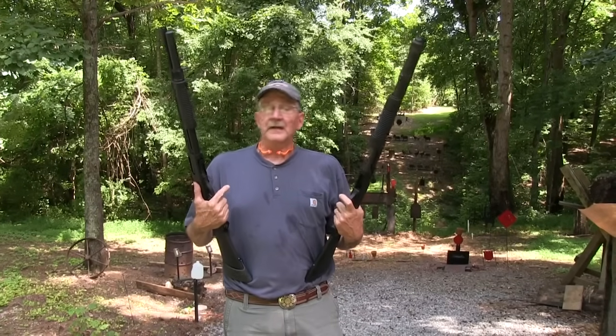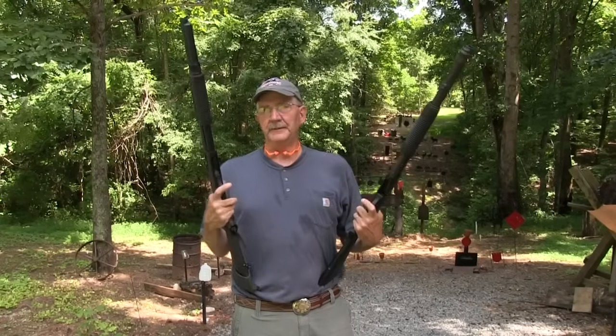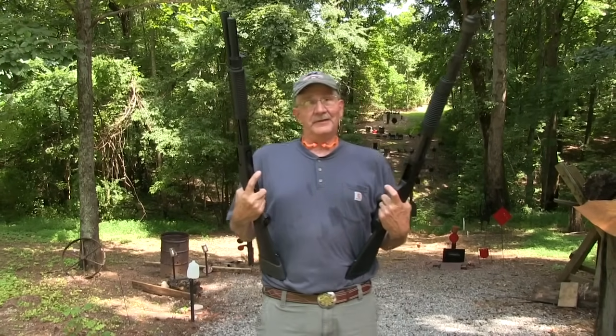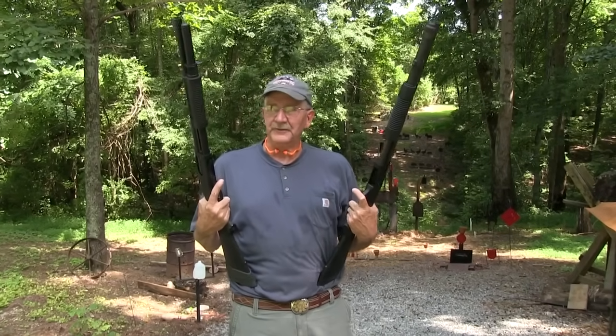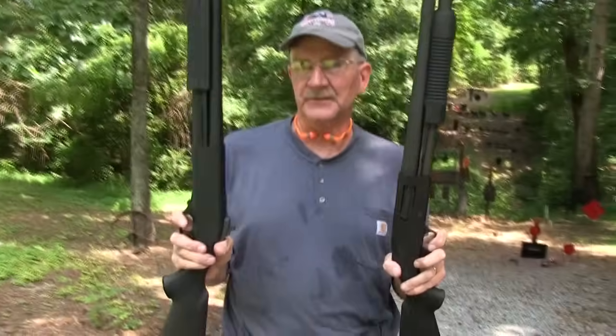Hey, Hickok45. If you happen to be in the process of trying to decide between a Remington 870 and a Mossberg 590, you came to the right place. I had to make that same decision, so I feel your pain. And you can tell the decision I made was to own them both. We're going to shoot both of these and talk about the differences. We've got them both loaded with heavy lead slugs, so let's go ahead and empty them and see how they do.